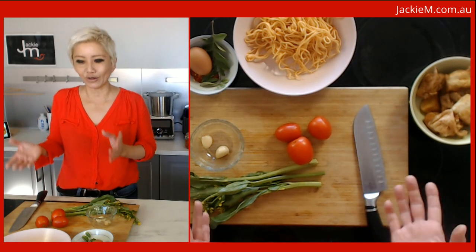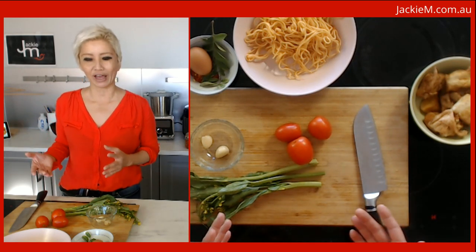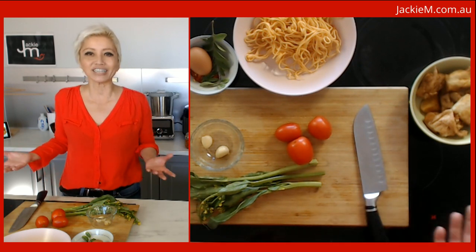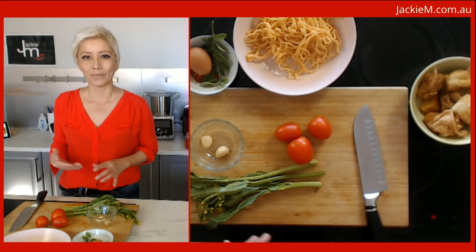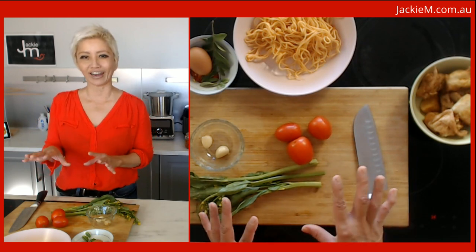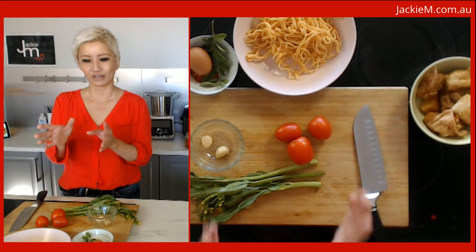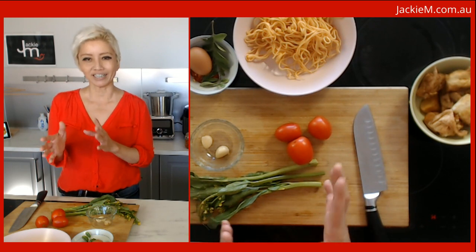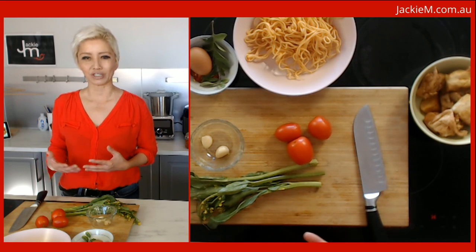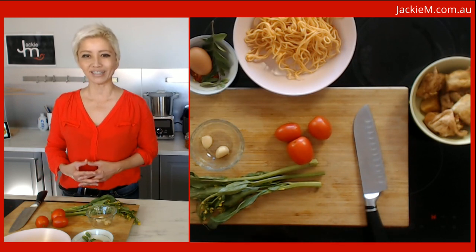I wanted to cook a vegetarian version of Mee Goreng. Mee Goreng in Malaysia literally means fried noodles, but it's not just any kind of fried noodles. You ask any Malaysian about Mee Goreng and they will have a very specific idea of what it is. Mee Goreng is typically sold by what we call the Mamaks, which are these Indian Muslim hawkers in Malaysia.